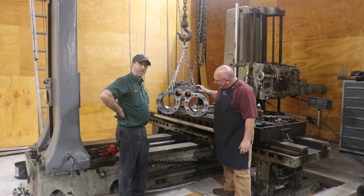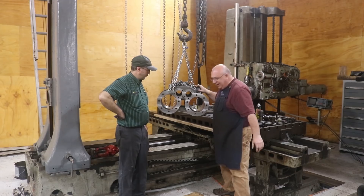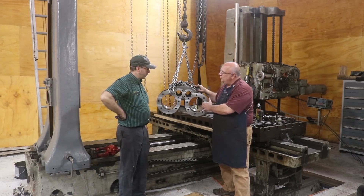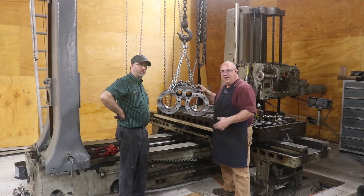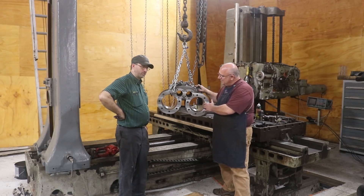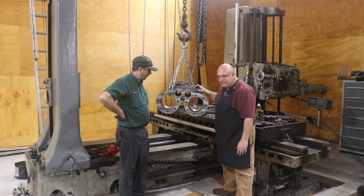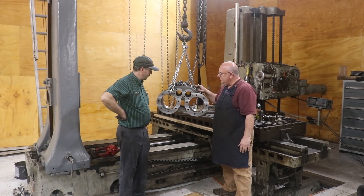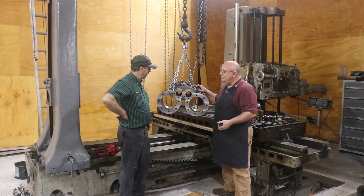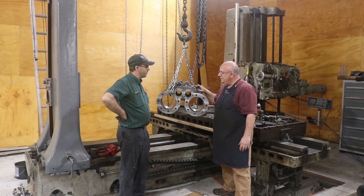There we go, guys — I think that we have this job done. Both cylinders have been bored out and checked. They're both about a thousandth undersized — one of them was a thousandth, one of them was seven tenths. I'm planning on putting a hone in here and finishing to size with a hone to get it all smoothed up. Got the face here faced off and that looks beautiful. I think we're in good shape to take this thing on back.